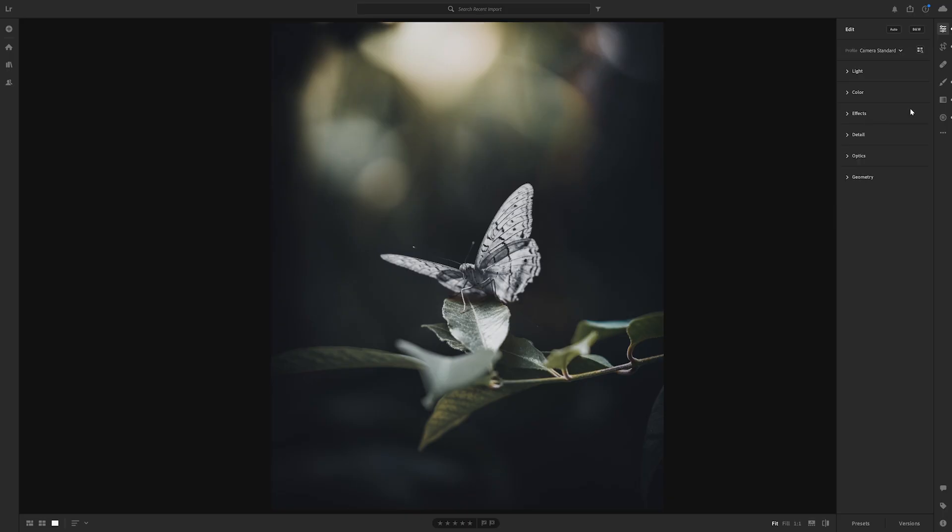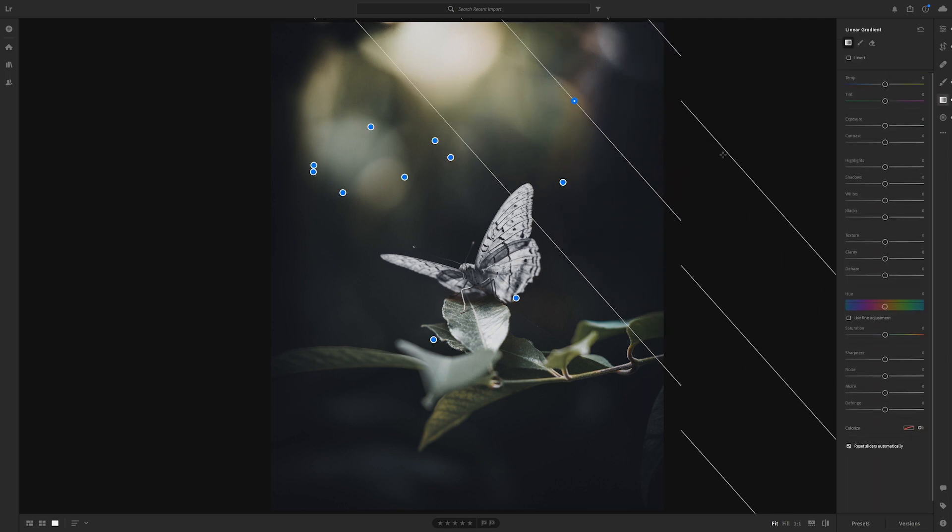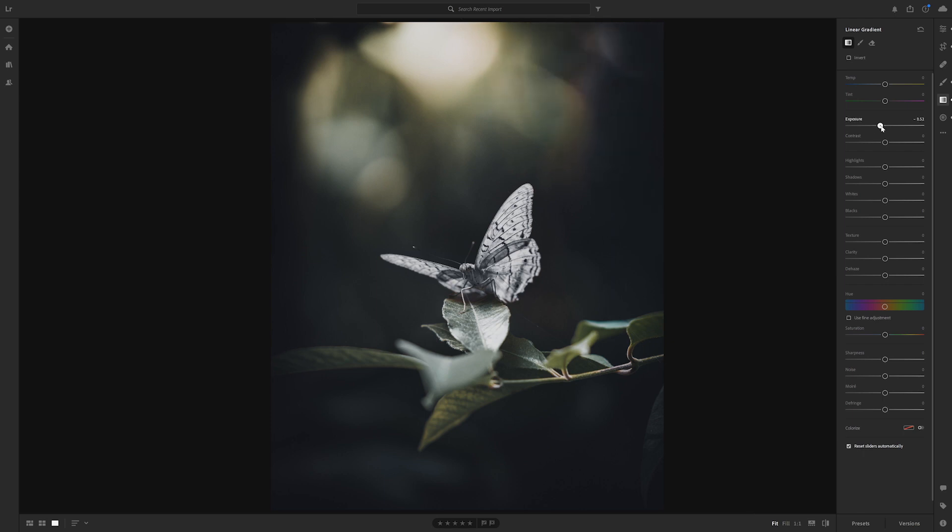Lastly, one thing I might do is add a graduated filter. I'm just going to bring one down from the top right towards the butterfly and decrease the exposure there from the top right.